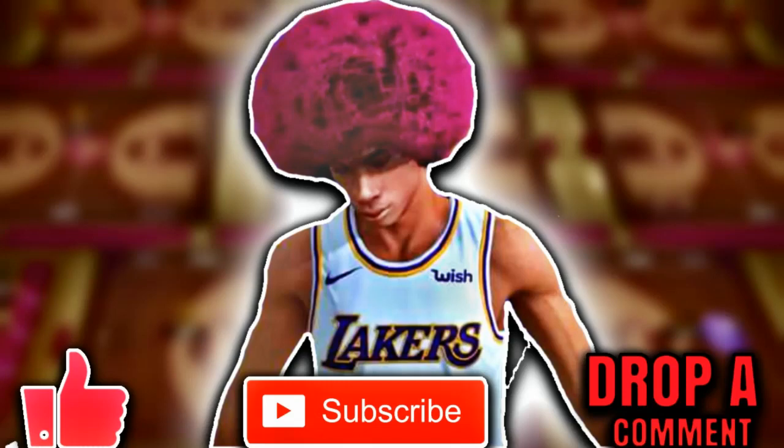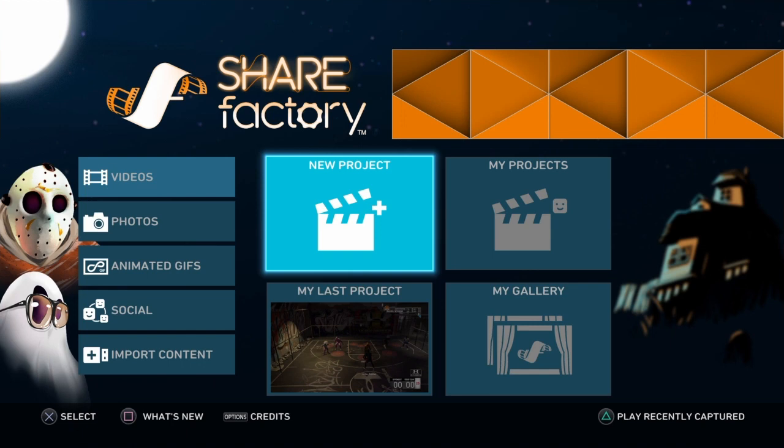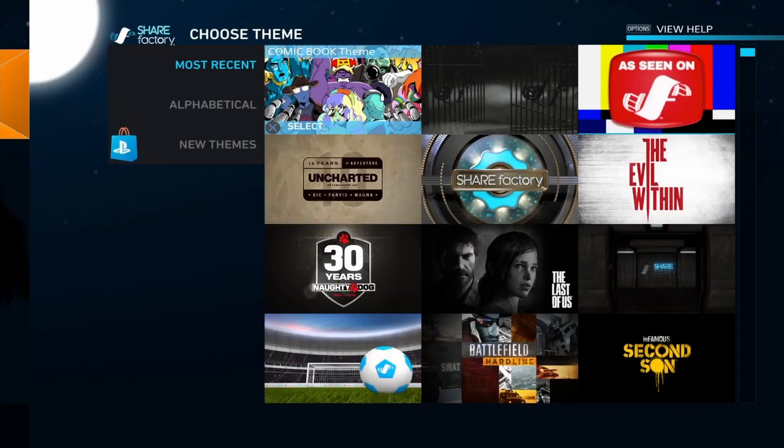Hey guys, if you are new to the channel make sure you hit the subscribe button, drop a like on the video if you enjoy it. If this video helps you out, it's a tutorial — drop any comment you want. Any more videos you want me to do, I will do so. Without further ado, let's get straight into the video. What's good YouTube, it's your buddy Elkrab here to bring you back with another video.